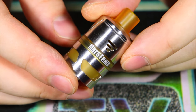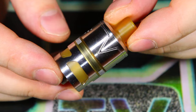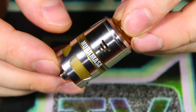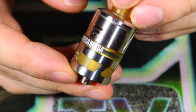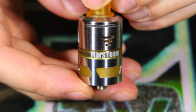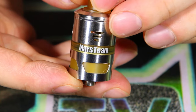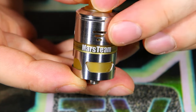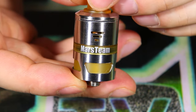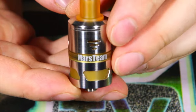Here you can see the Muramasa tank in all its glory. I like the little V design on the side — it kind of reminds me of a Vicious Ant product. You have your logos: Muramasa on this side and Mars Team on this side. I just feel like those are a little bit out of place. I kind of would have liked to have seen them engraved above the airflow or something. It's just kind of printed on the tank and makes it look a little bit more cheesy.